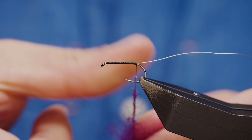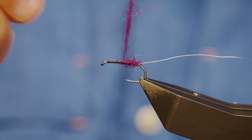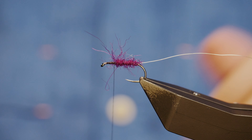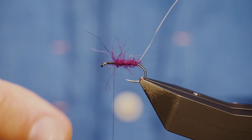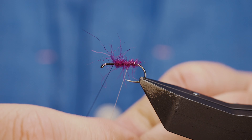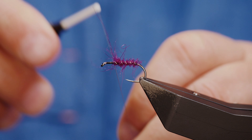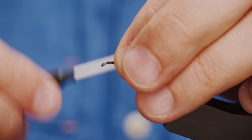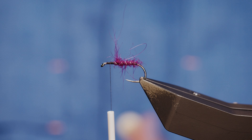In September claret just seems to work really well and it carries on through into early October — it's just a great colour. Now I've got enough dubbing on, so I'm going to grab my wire rib. I'm not going to counter spin it; I'm going to chase round the way I went with the dubbing and I've got nice even turns. I'll get a couple of turns in front then twist away the remainder of the wire.